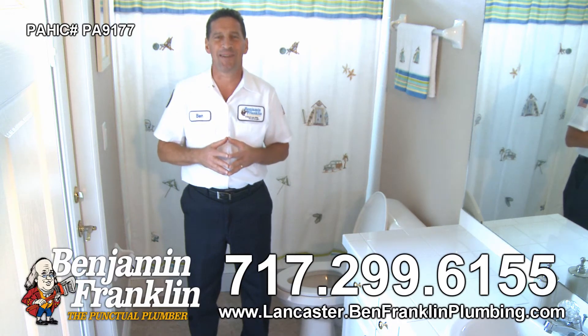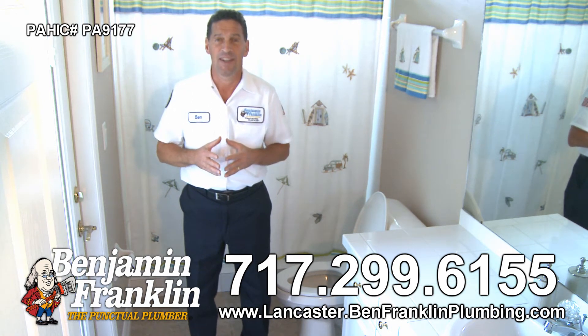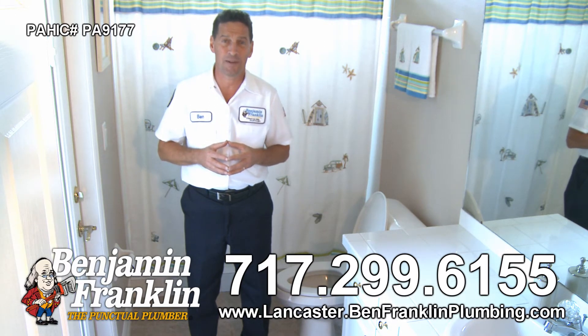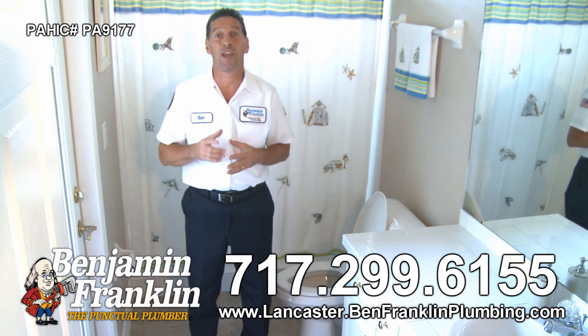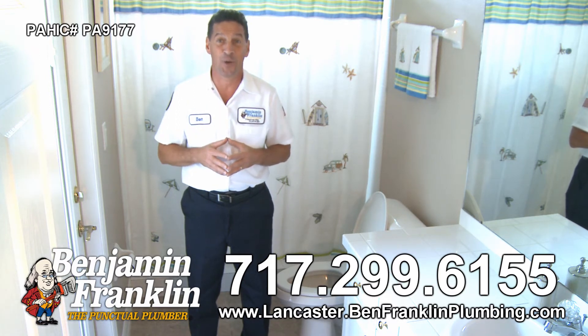Welcome to BenTV! This is Ben from Benjamin Franklin Plumbing. Is there anything more annoying than the constant running of a leaky toilet? It's noticeable and irritating, and it can waste thousands of gallons of water in one year. Today, I'm going to share with you the 6 steps to fixing that leaky toilet.